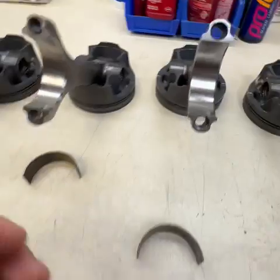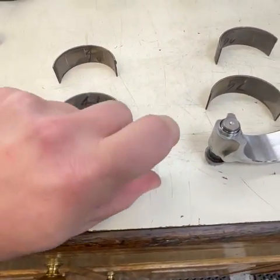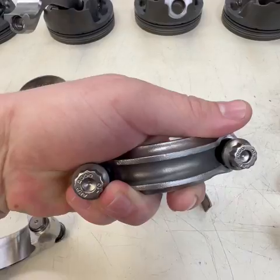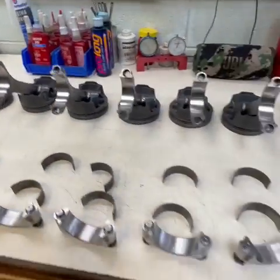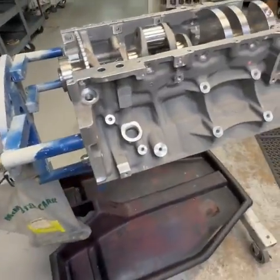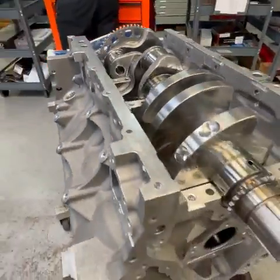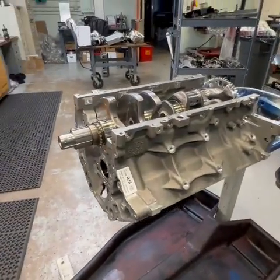Same goes for the rods — thicker, better everything. They've also got better bolts in there as well, so it's kind of just upgrading everything to allow it to hold up to that boost. Those LT1s tend to crap out around 600-650 horsepower — they do not like boost over that. So they're making sure the guy's got a solid package, and they can't wait to see what it does on the road.